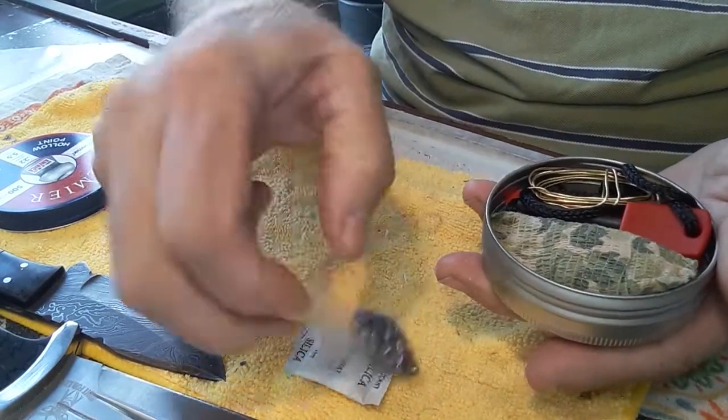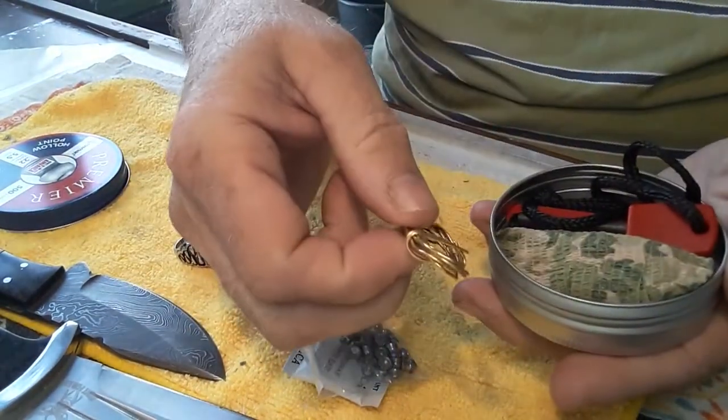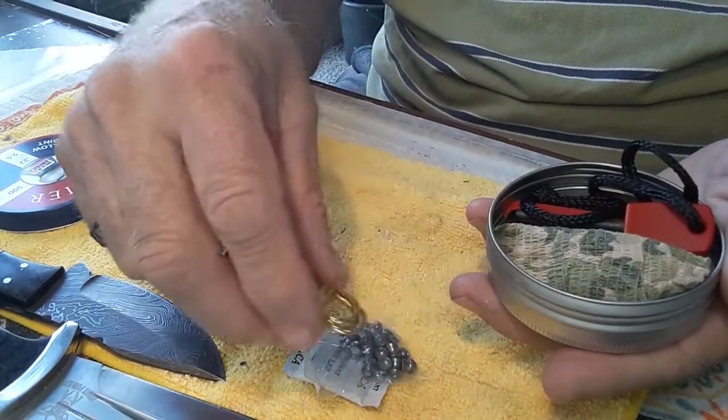There are 25 extra .22 caliber pellets, and 10 feet of wire that I can use for making snares or whatever.